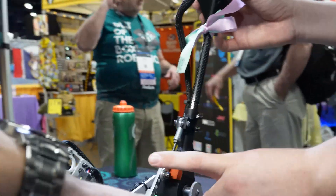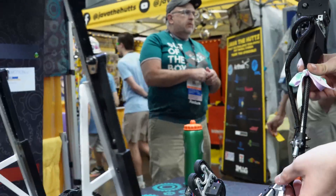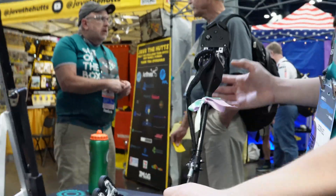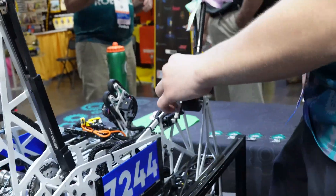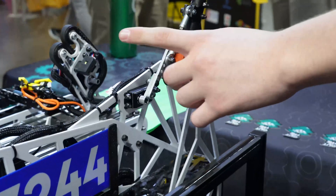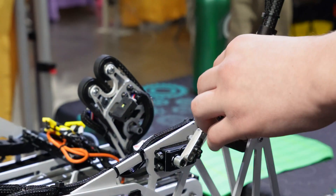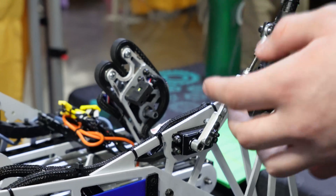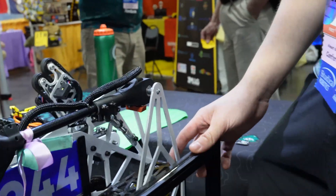There's an over-center linkage on the arm. Originally it wasn't over-center, which caused issues when running into the bar. Now, once they hit the bar, any linear force gets counteracted by the linkage, and the only way to retract is by rotating the servo. They also added a small piece of foam so they don't beat the absolute snot out of their parts on contact.